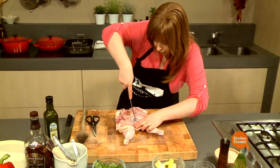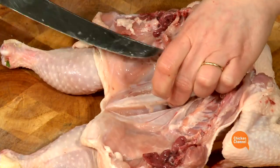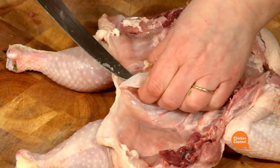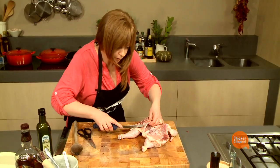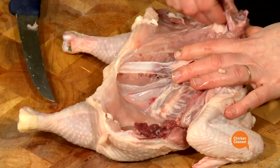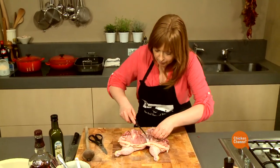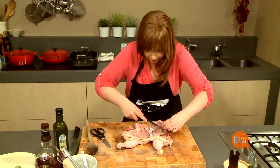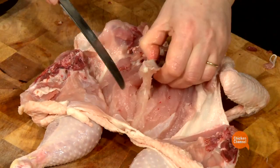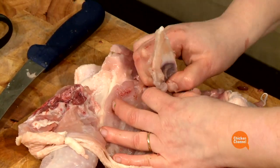I've run my knife either side of the bone. I'm just going to get my fingers in there to loosen it. You don't need to take all the bones out — just take a few so it'll sit flat and cook evenly. Most of them you can pull out with your fingers. It's a little bit messy but it means that the chicken will cook nice and evenly.